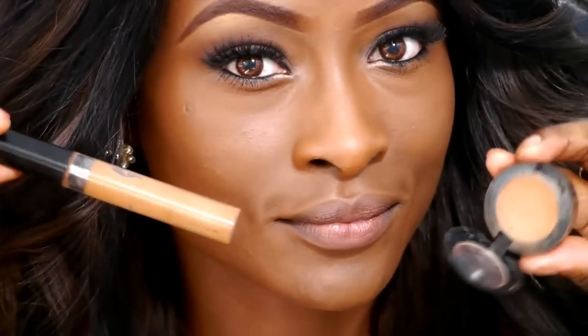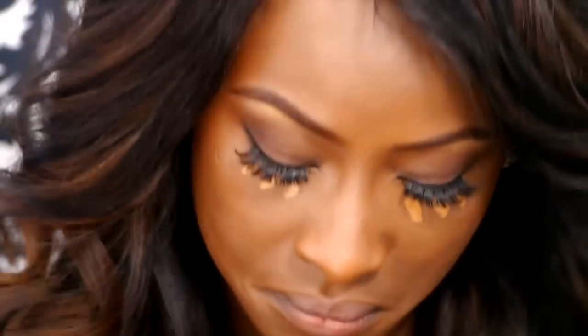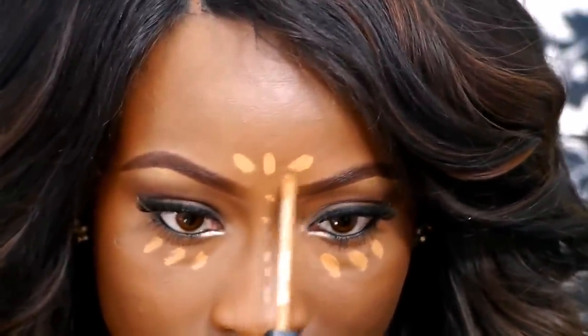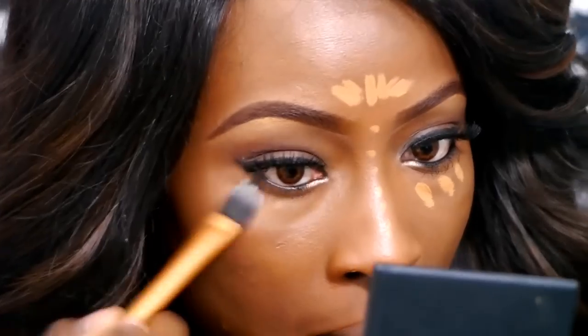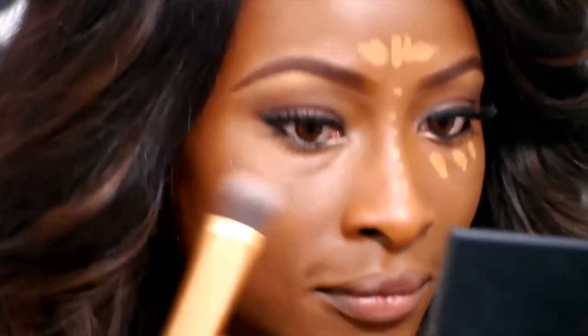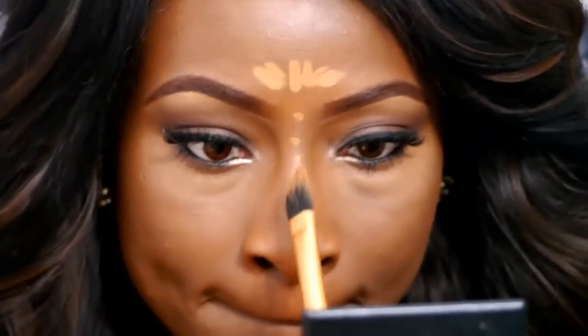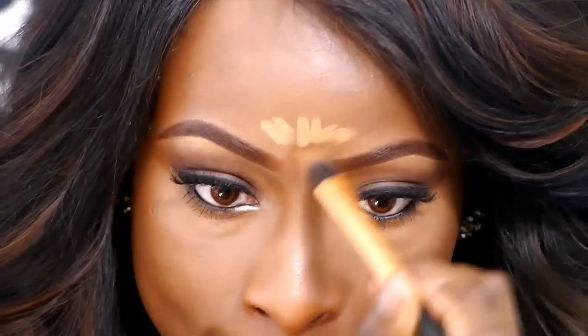I'm applying my under eye concealer. I'm using the Maybelline Fit Me Concealer in shade 30 and the MAC Studio Finish Concealer in NW40 — I'm going to use both. The Maybelline is a light coverage concealer and the MAC one is full coverage. The MAC one tends to crease, but a mixture of the two gives a really nice brightened under eye look. I'm applying it down my nose and the top of my forehead as well. Using the Real Techniques Pointed Foundation Brush, I'm tapping — not sweeping — under my eyes. This technique is a lot better for getting rid of lines and under eye bags.